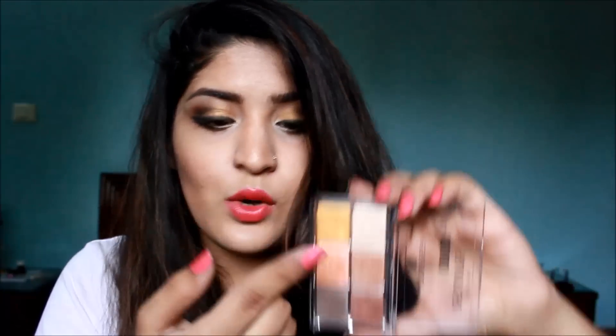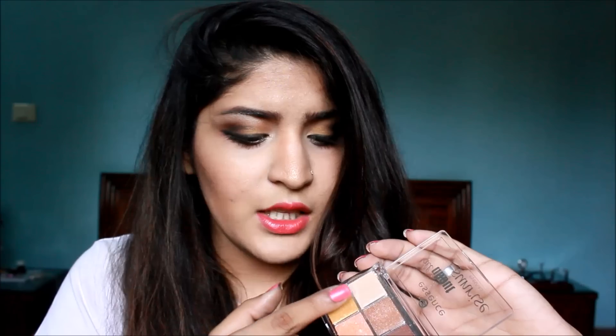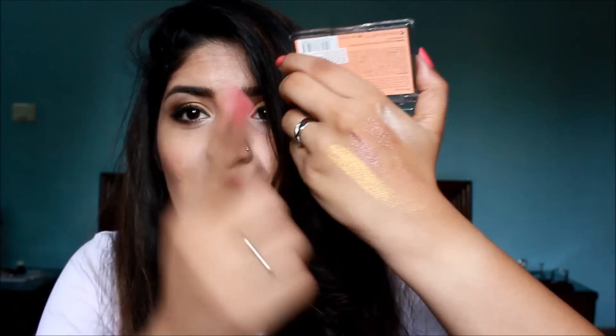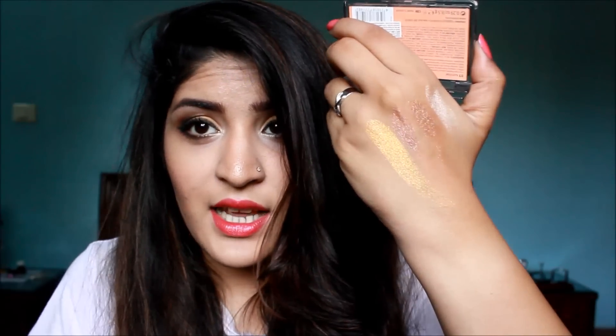Next up I'm going to swatch this golden color right here — it's one of my favorite colors of this eyeshadow palette. Look at the vibrancy of that color. This is just one swipe of the eyeshadow, then swipe on the hand. Look at how intensely pigmented that color is — you cannot beat it.